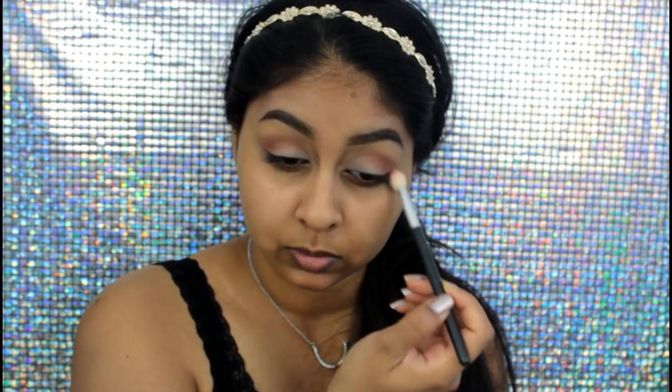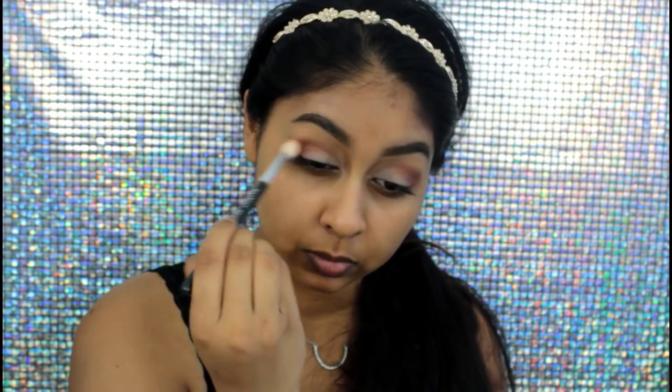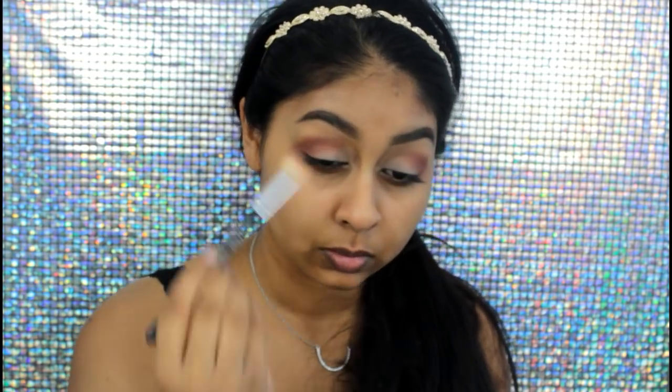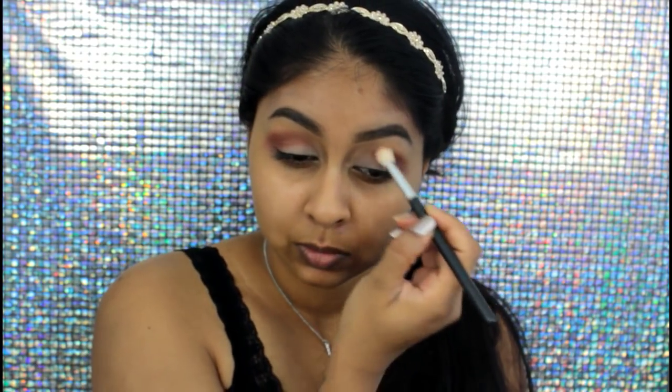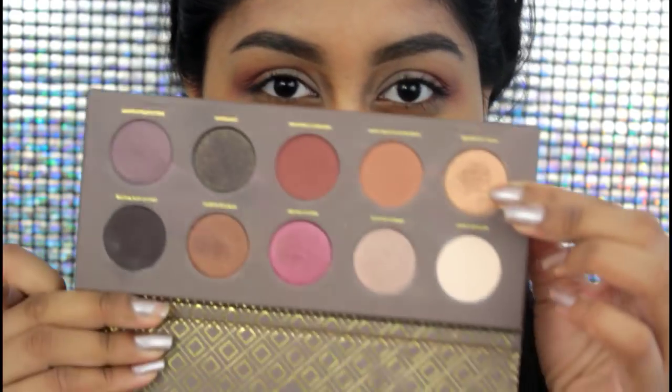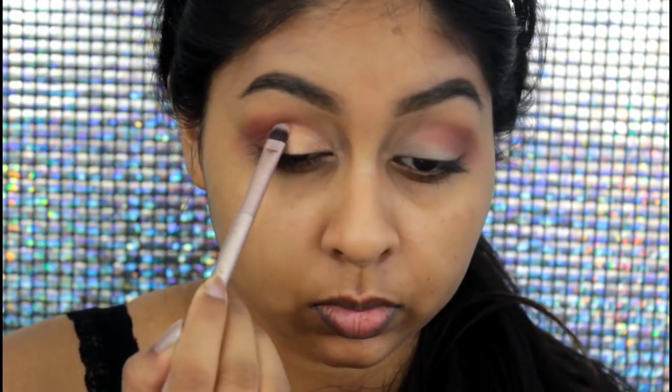Next I'm going to use this shade called Pure Ganache — it's a super pretty creamy goldish shade — and I'm going to apply this all over the mobile lid.